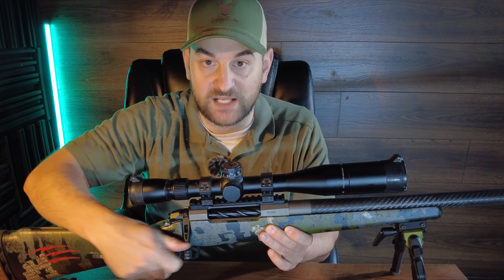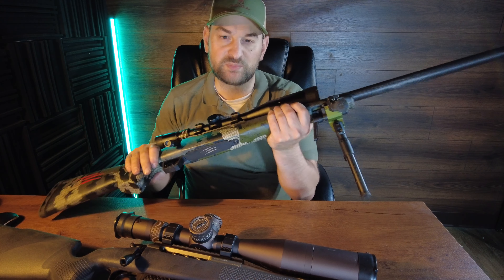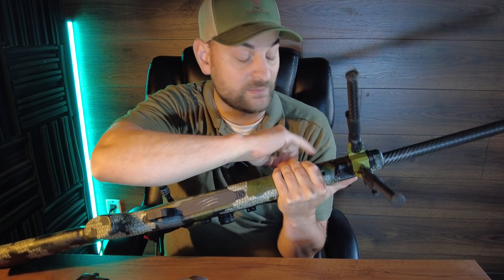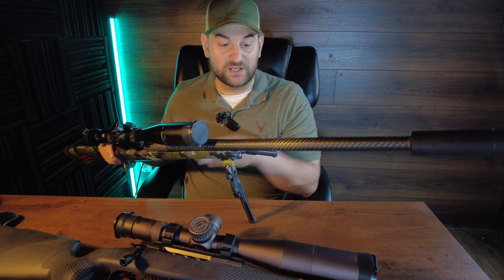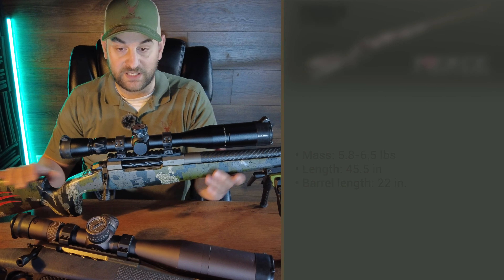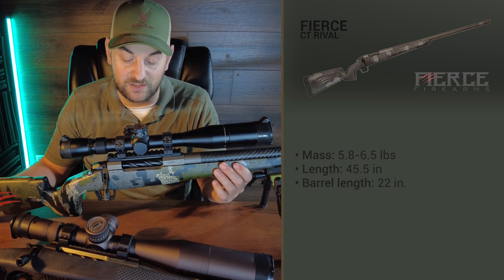The two-position safety does not lock the bolt in place when it's on safe — just something to note. Coming forward, you have a nice beefy but not overly beefy forend grip profile. There's a built-in Picatinny rail piece, which is awesome for mounting a bipod, and a flush cup up front. Carbon fiber wrapped barrel — very nice — 24 inches long including the threaded 5/8 x 24 muzzle brake. It does come with a radial Cerakoted muzzle brake. There's also a side bolt release, and it weighs about 6.5 pounds in 300 PRC but can be as light as 5.8 pounds in short action.